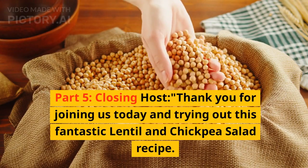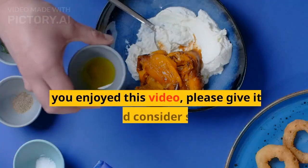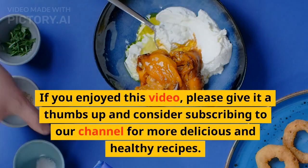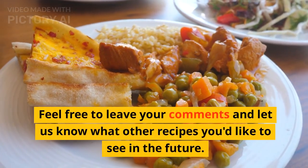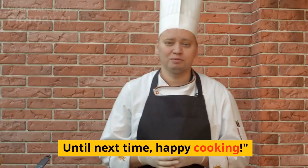Thank you for joining us today and trying out this fantastic lentil and chickpea salad recipe. If you enjoyed this video, please give it a thumbs up and consider subscribing to our channel for more delicious and healthy recipes. Feel free to leave your comments and let us know what other recipes you'd like to see in the future. Until next time, happy cooking.